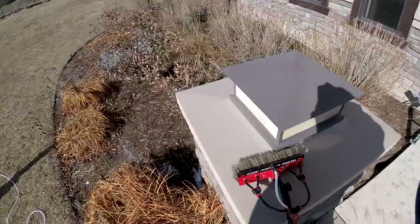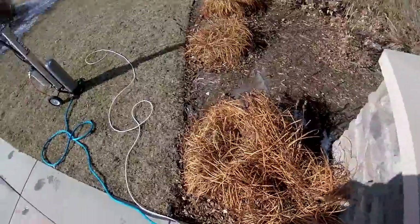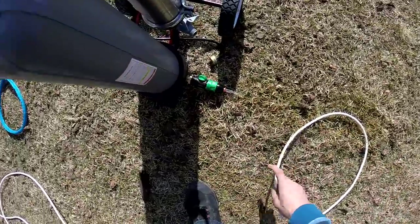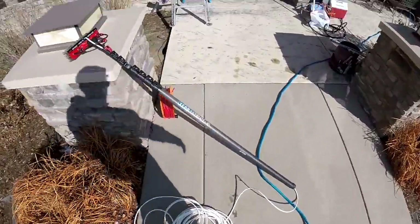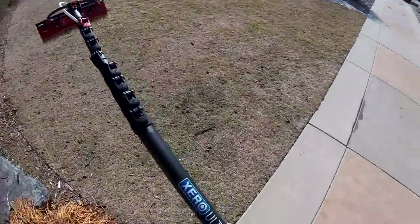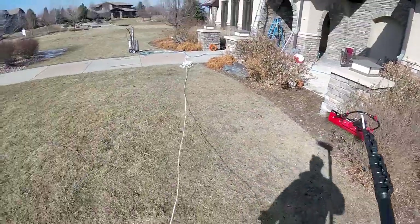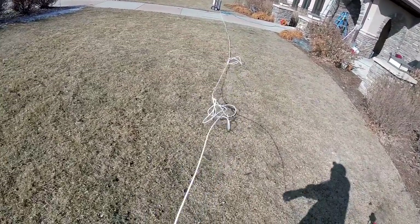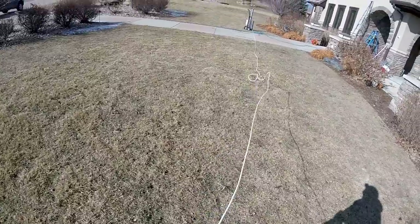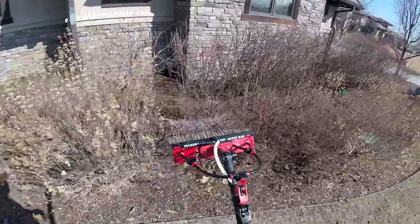It is a cold morning — sitting at about 30 degrees right now, but we're in the sun so we'll be okay. Today we're going to use the Zero Ultimate high-mod carbon fiber pole with a boar's hair brush. Got the Zero Pure tubing here unraveled — some fresh tubing — and we've got that rinse bar there working quite nicely.